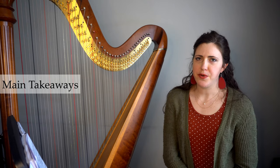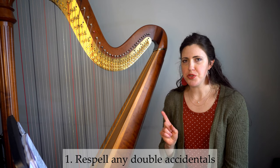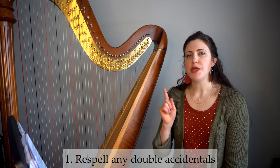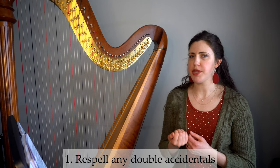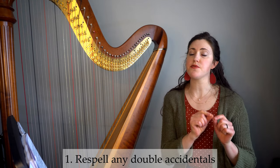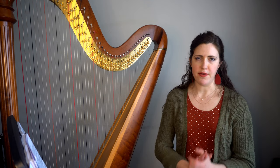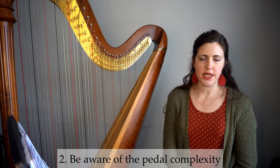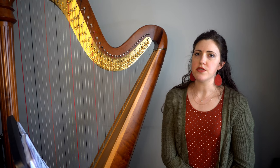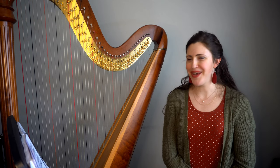The main takeaway from this excerpt: number one, if you happen to use double sharps or double flats, be really aware of them in the harp part. Make sure you re-spell them, because we can't actually play double sharps or double flats — we're having to play them on a different string than originally used, which completely changes everything for us, including pedals and fingering. So be careful of those. The second takeaway is to be aware of the pedal complexity.